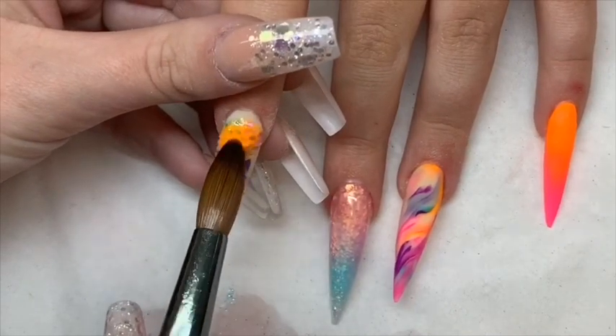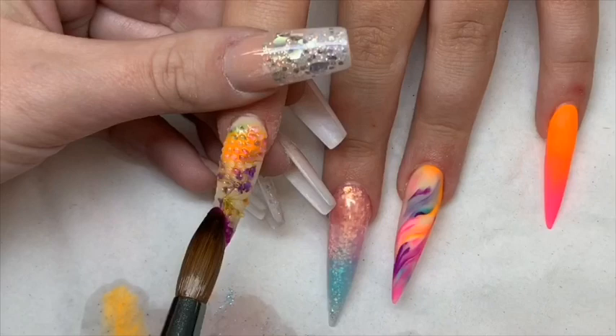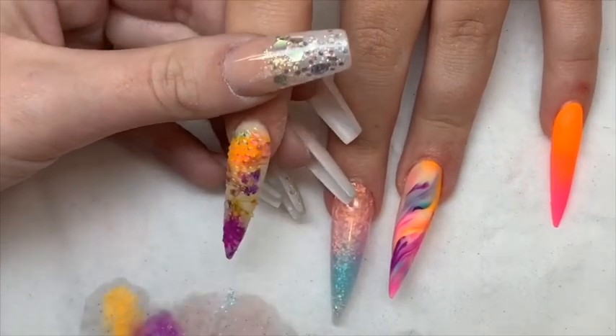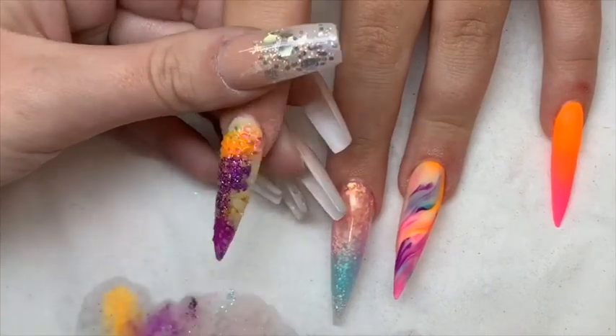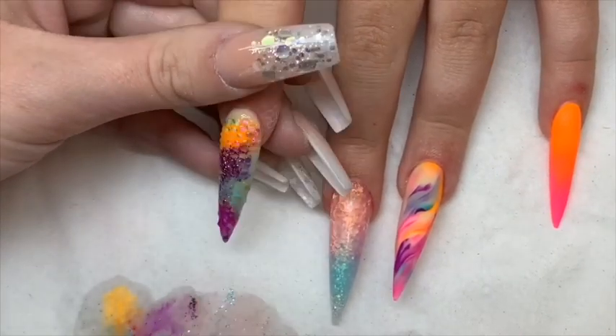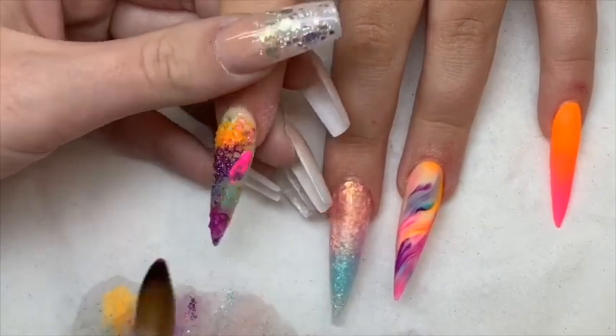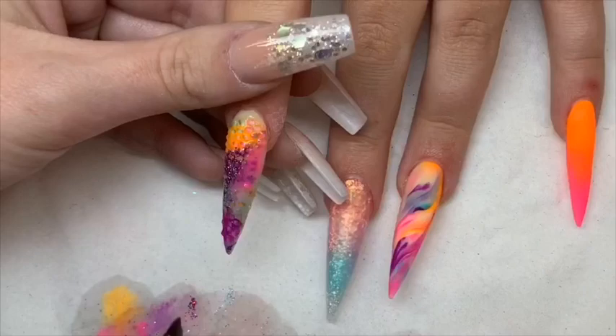Okay, so back to the netting nail. I'm now using all of the colors I've used on the other nails, applying them quite wet and just going over the netting design. This glitter I'm using here is called Wisteria. I'm going over it quite lightly but making sure it has gone everywhere. You'll see when I come to file this that I only leave it in certain areas.